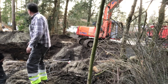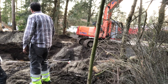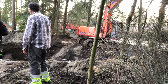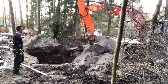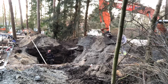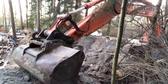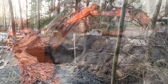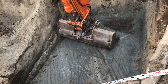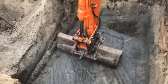We'll see you in the next video. Damn, that's a deep hole. That's deep.